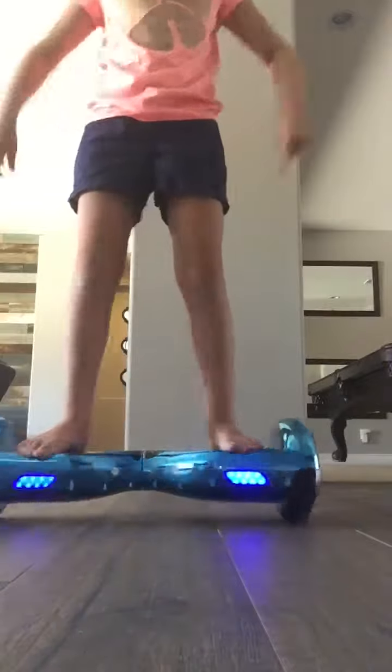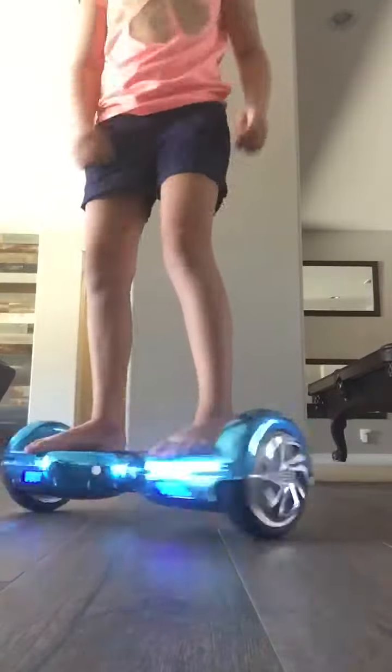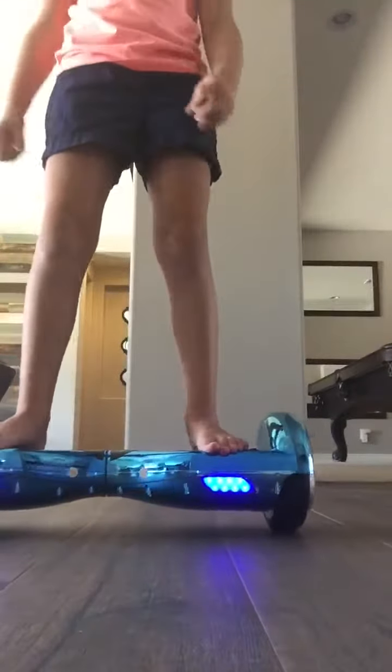So this is my hoverboard. You can see it's blue — it looks blue. I'm going to keep scratches on it. That's okay.